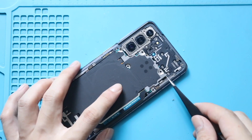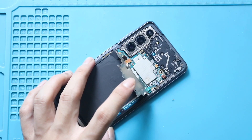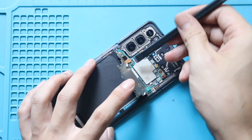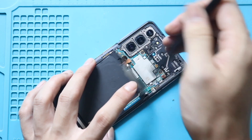Next, gently pry the wireless pad from the bottom and then fold the pad to a 90-degree angle from the top. Next, disconnect the battery plug and then unplug the wireless pad connector from the logic board.